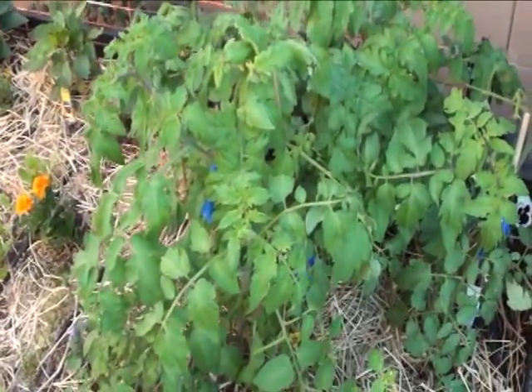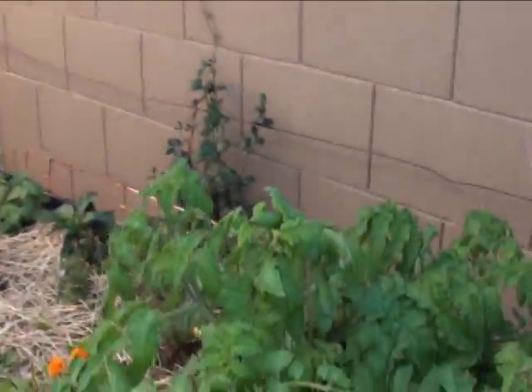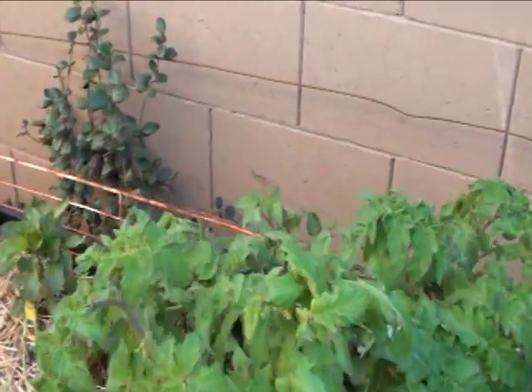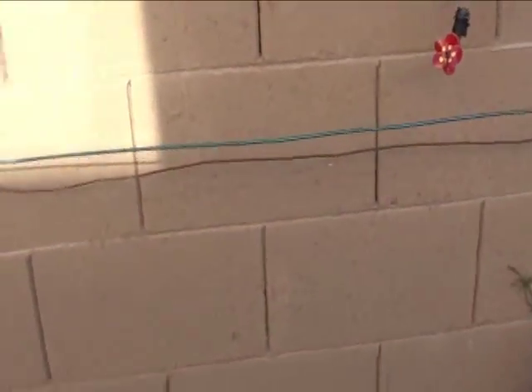It worked last night — everything's looking good. The tomatoes are filling in real nice, and the height I chose for these — I'm not going to let the tomatoes, peppers, and whatever else get too high. I'll top them to get more production that way.